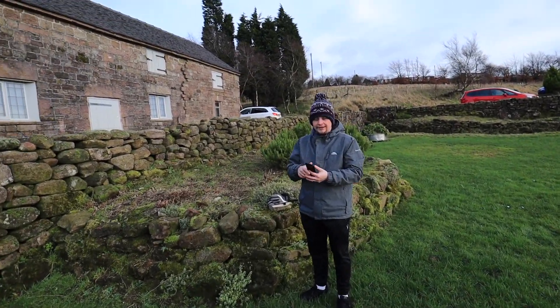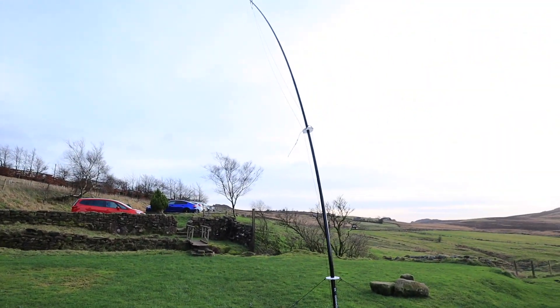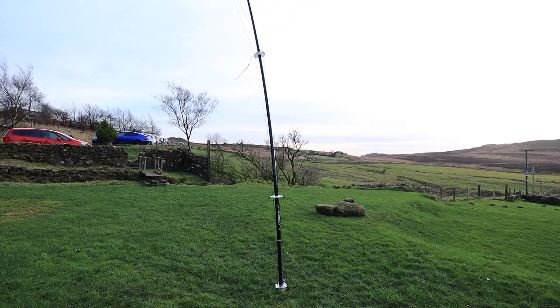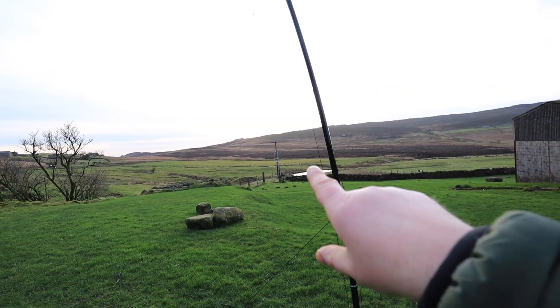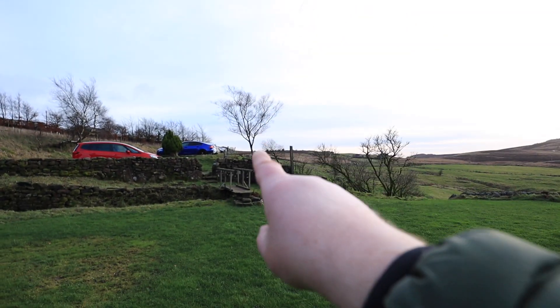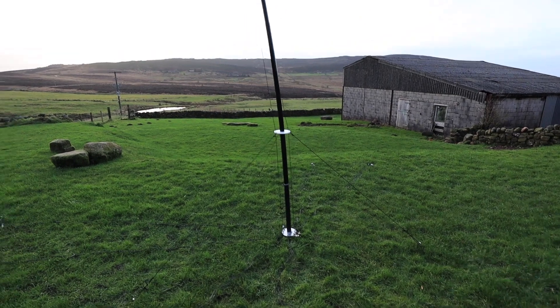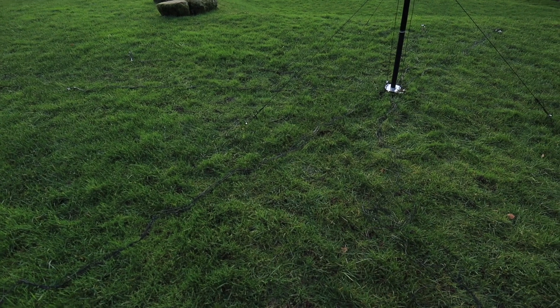We've got Jacob - hello! That's the third member, and we've just between the three of us put up the DX Commander, so we're running this as well tonight. We've got 40 and 80 meters on that. It's a fair bend - it goes up, obviously what goes up comes down, so that's over there as well. That's the DX setup - we're going to spread these radios out in a bit.